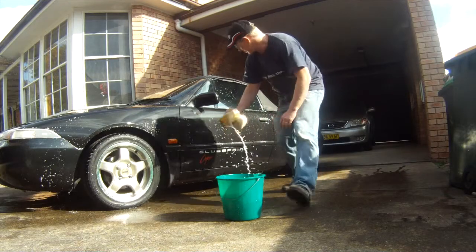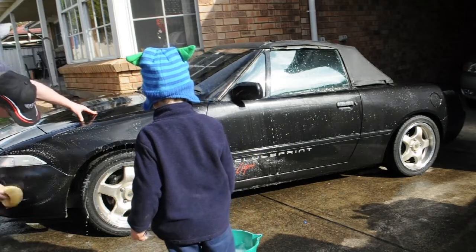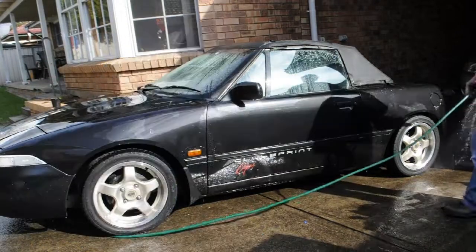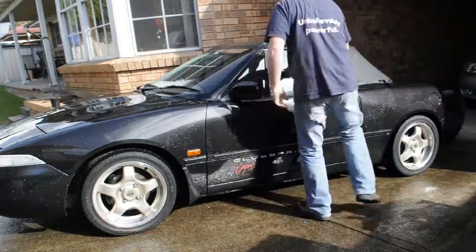So give your car just a quick wash — it doesn't have to be the best wash in the world. Hose it off, dry it, and then what will be left means the clay bar can do the job it's meant to do and pick up the paint and the bits and the stuff that's sitting on top of the paint.